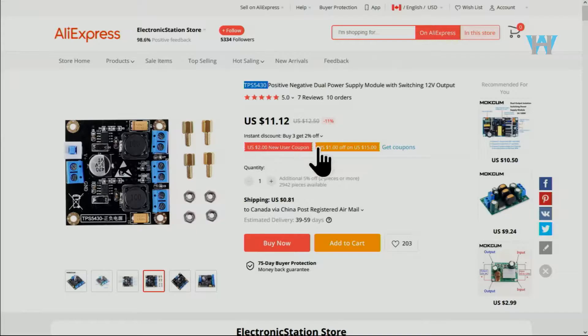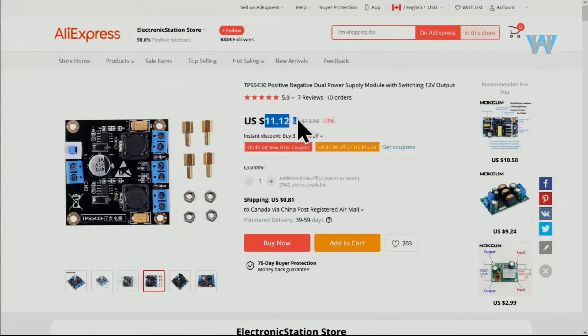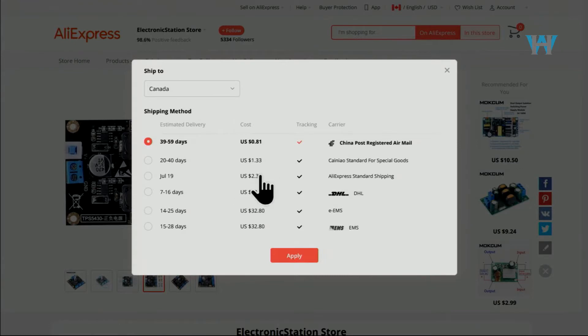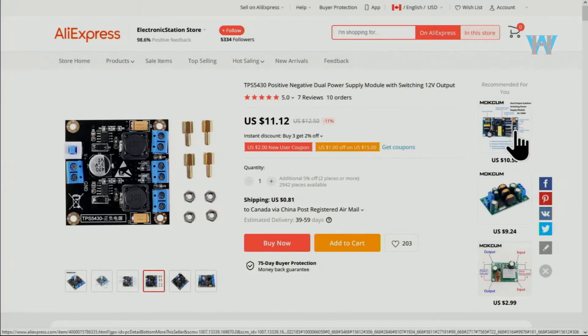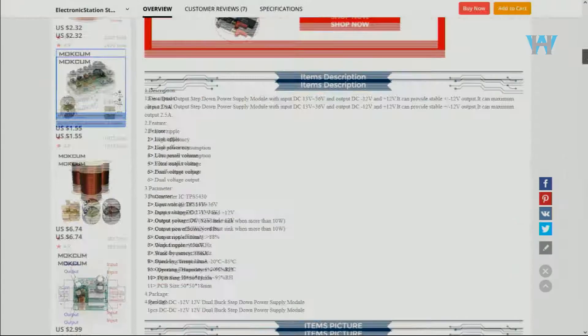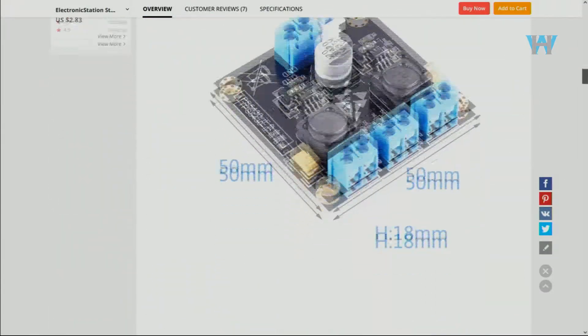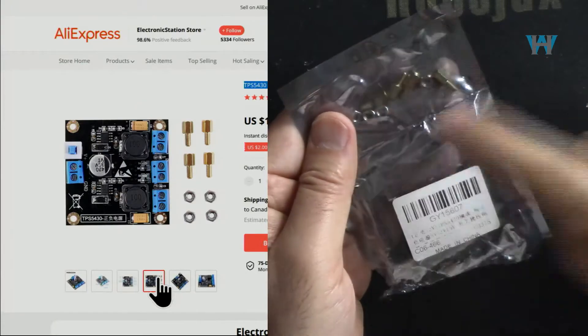I bought it from this store on AliExpress — I will provide you the link — for 11 dollars 12 cents. You will get it in around 80 business days, but if you pay a higher shipping cost of two or three dollars more, you can get it in 30 to 60 days. No affiliation with this store. I will provide you the link to buy it, and the module also comes with standoffs.